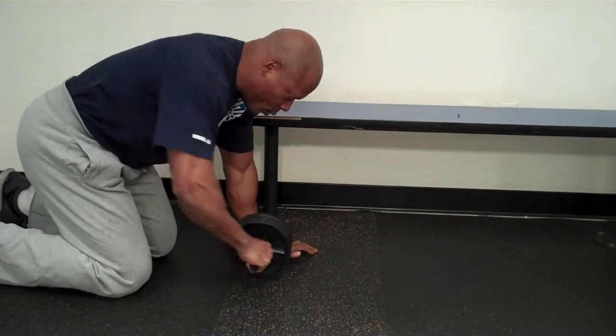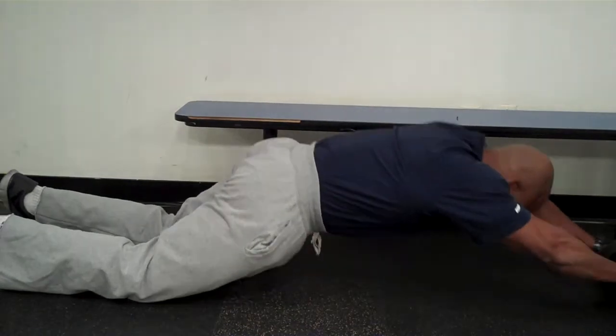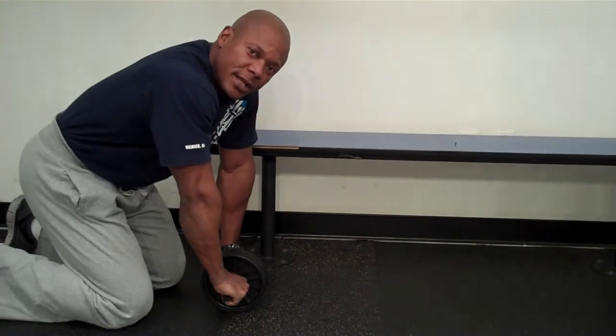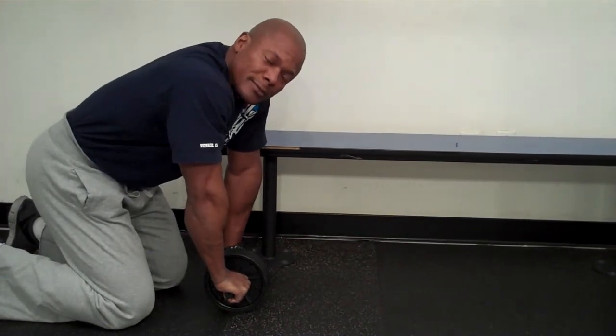So if we go to the roller, or the wheel, to roll out, the same thing. Be careful in engaging your lower back — you don't want any of that. Thank you.